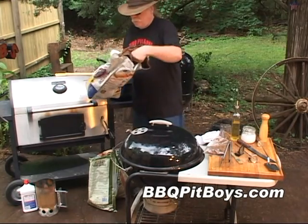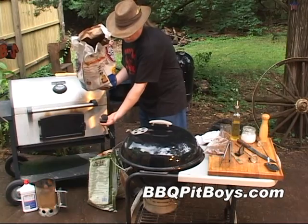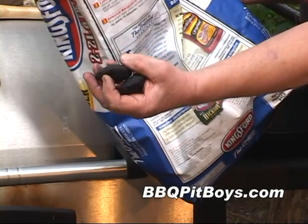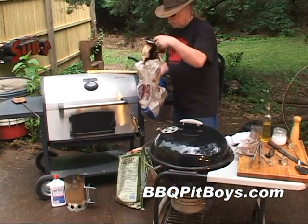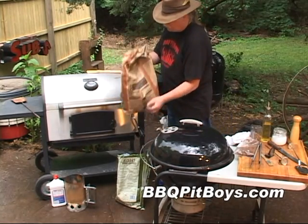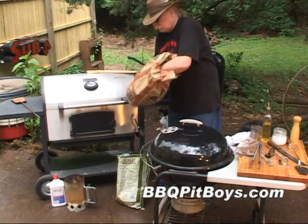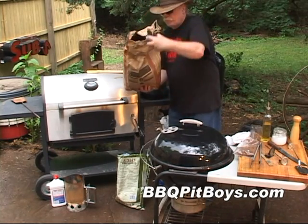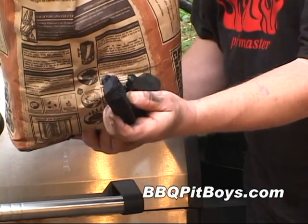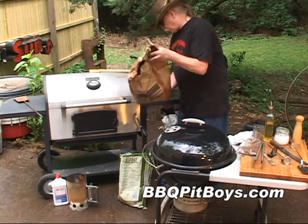Let's talk a little bit about charcoal. This here is a charcoal briquette — a good quality briquette. It's really just compressed wood chips held together with binders, and it gives you a real consistent heat. It's a good place to start when you're doing charcoal grilling. Now, this here is a natural charcoal called lump charcoal. This will give you more flavor, but it's a much more difficult charcoal to use. We often combine this with a good briquette to give us some flavor.